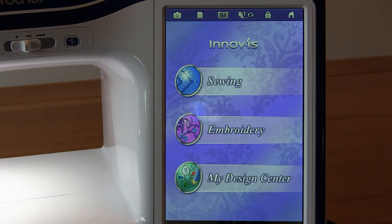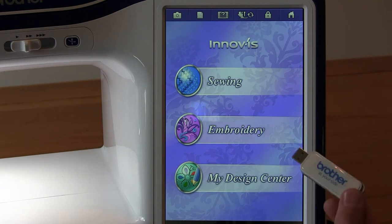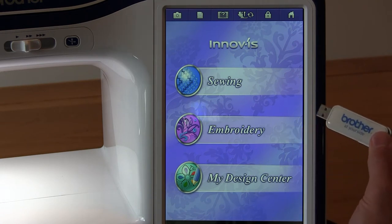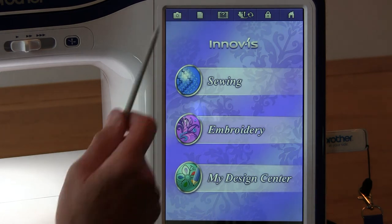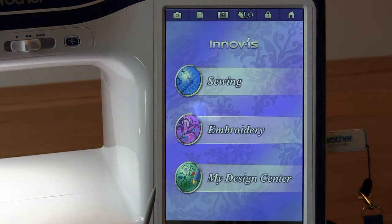Lloyd's are going to be doing the same again for their customers, but the nice thing now is that the tutorials can be put on a USB stick, popped into the machine, and watched on this fabulous screen here. That means you can actually just dip into a tutorial whenever you're doing a particular task.